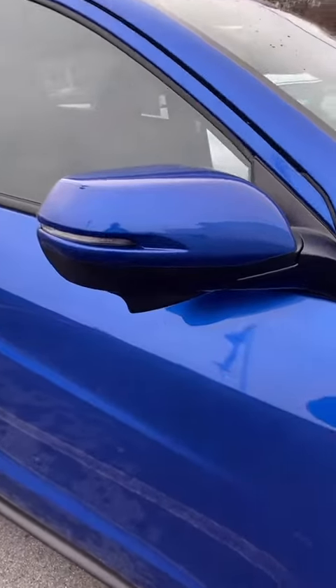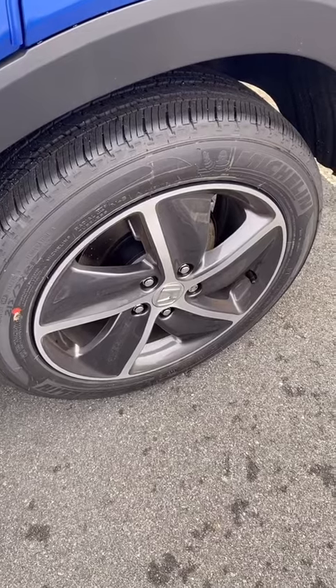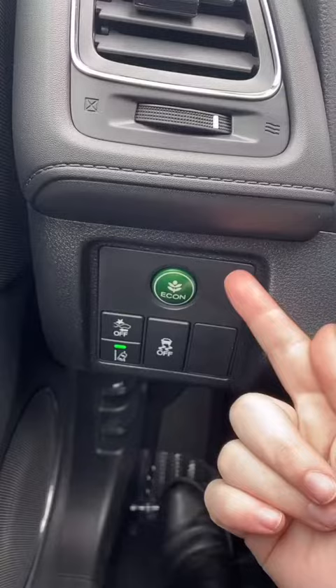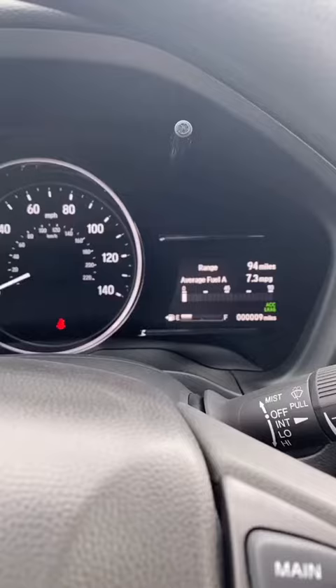This is your 2022 Honda HR-V EX. Here's the back of it. Up front you have the fog lights, and on the right side mirror you also have a camera for Honda LaneWatch. It comes with 17-inch alloy wheels and roof rails.